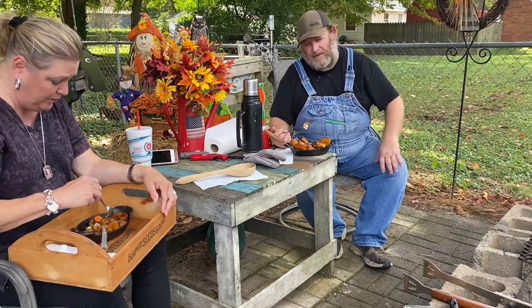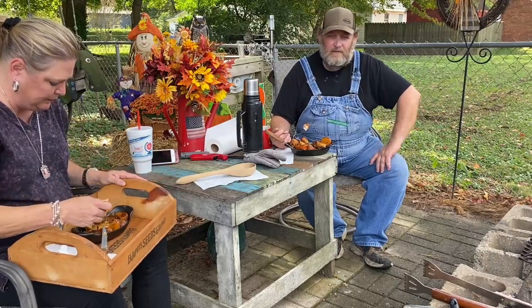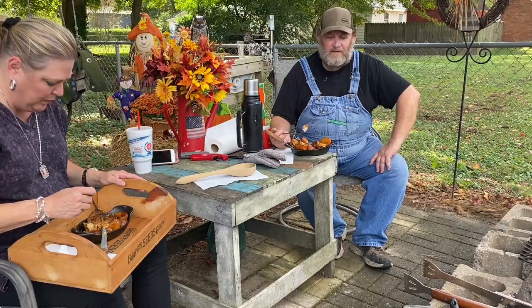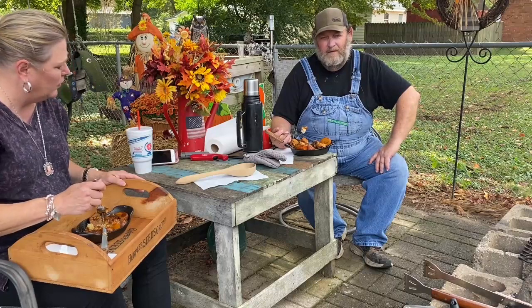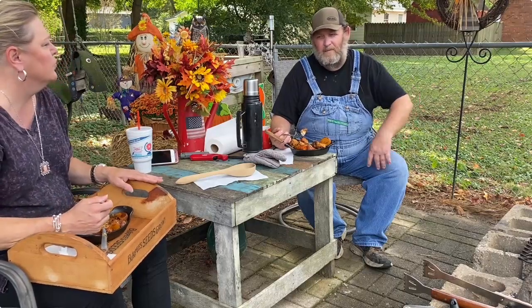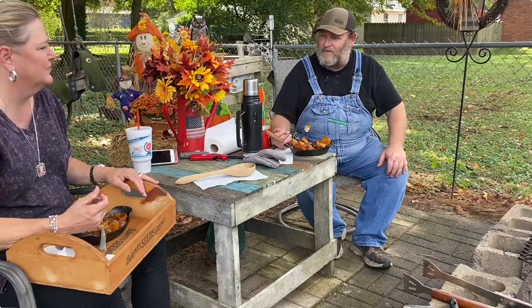We appreciate you guys taking the time to watch us and thank each and every one of you, especially all of you who have subscribed to our channel. If you haven't done that yet, just hit the subscribe button. You guys have a great day — it's Mike and Miss Cast Iron, we'll see you later!